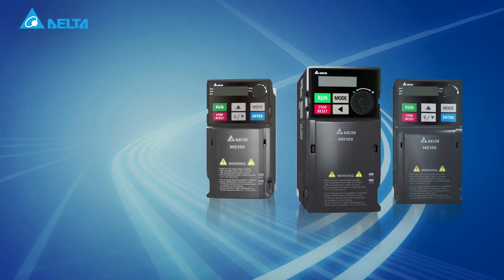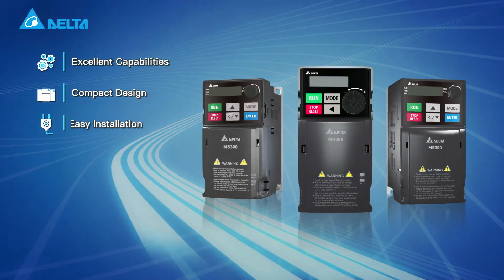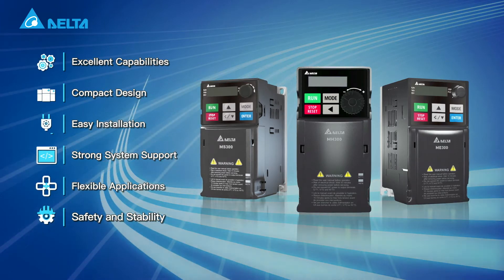There are six major reasons to choose the Delta M300 drive. It offers excellent capabilities, compact design, easy installation, strong system support, flexible applications, and safety and stability.